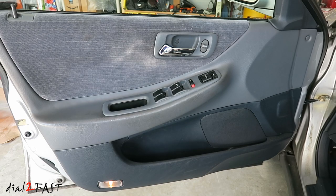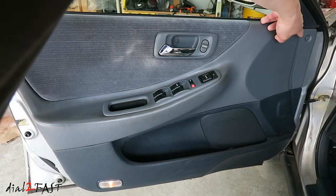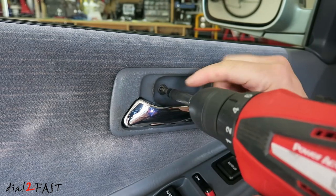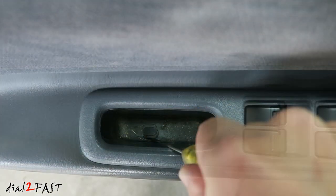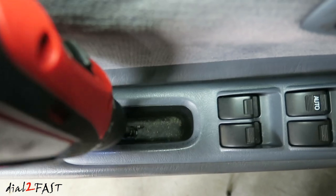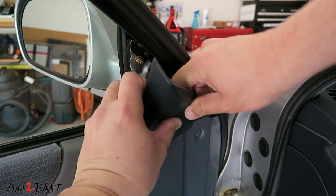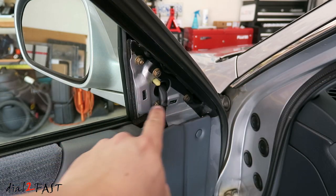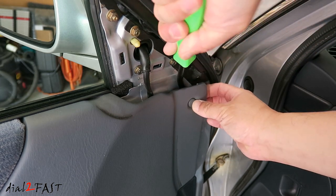To remove the door panel, there are two screws you need to remove — one over here, one over here — and there's a plastic clip at the front side. Remove the plastic cap and then remove the screw behind it. At the bottom there's a screw behind this cover as well. Remove the mirror cover; it's held in by two clips. With the plastic clip at the front, use a pry tool and carefully pop this open.